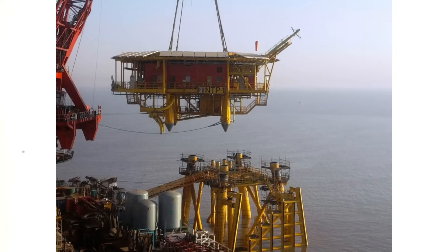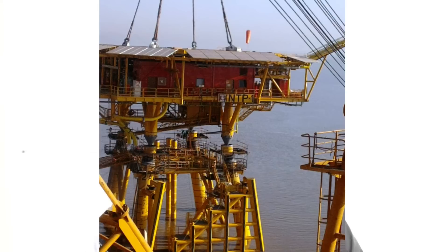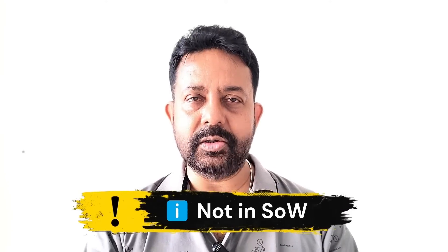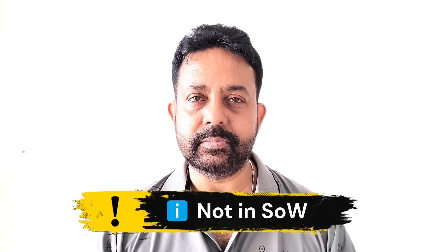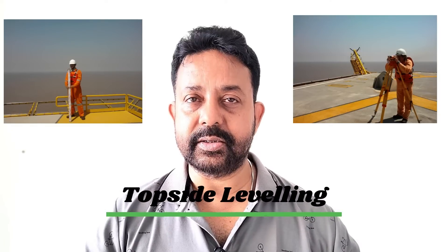If everything goes well, sit back and relax. The client will take the topside and install it — it may take one to two days before they completely weld the topside. As a surveyor you normally have no positioning job when the topside is being installed. Once the topside is installed, ask the client for permission to observe two control points on the topmost point of the platform for future reference. You also need to carry out the level survey of all the decks and all four corners of the topside deck and give a report to the client.